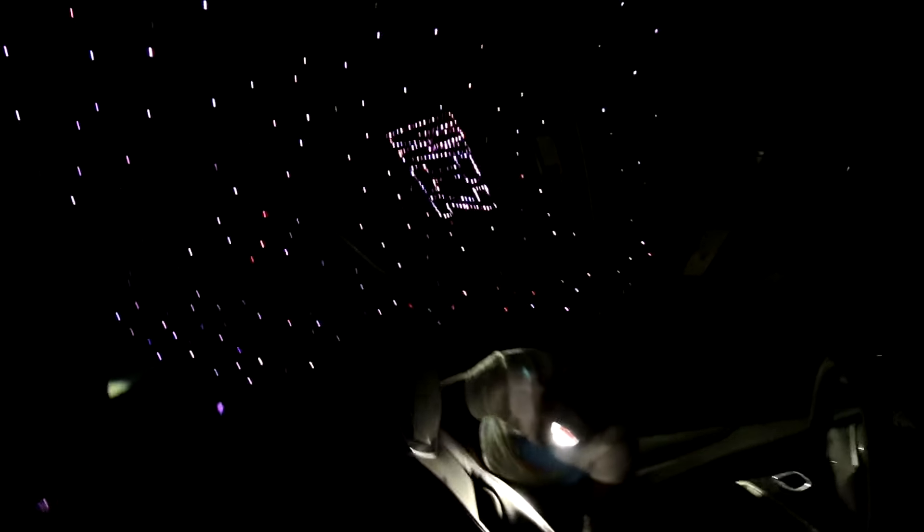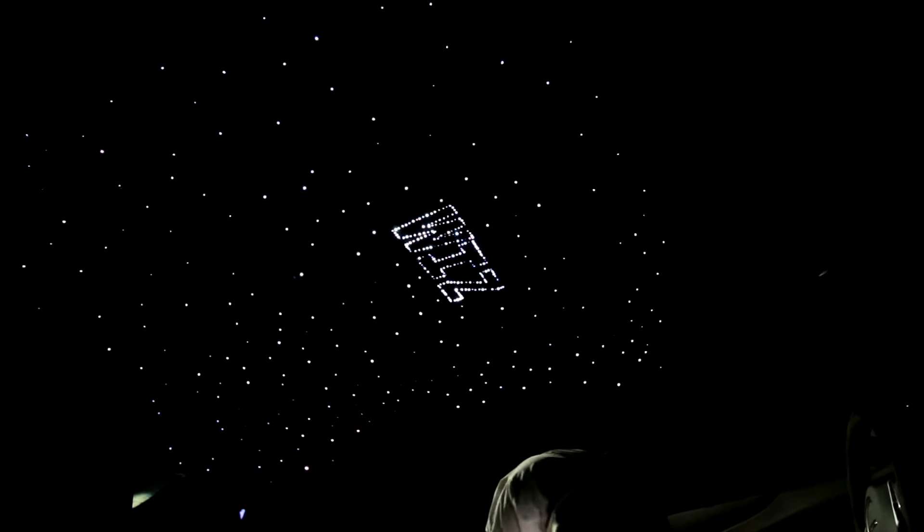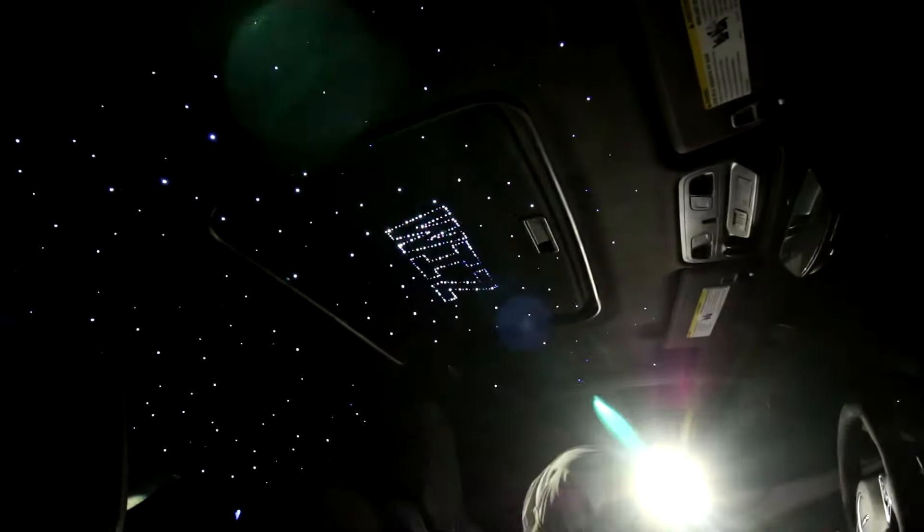Alright guys, this is the finished product — DG Customs exclusive, you already know. We're complete and I'm about to ride out and smile all the way to my destination.